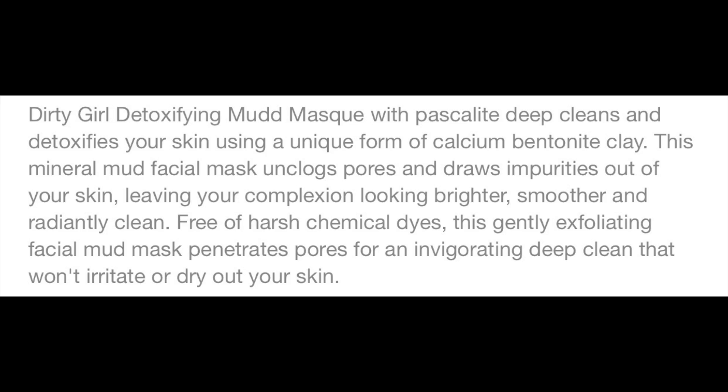The product description says: the Dirty Girl Detoxifying Mud Mask with Pascalite deep cleanses and detoxifies your skin using a unique form of calcium bentonite clay. This mineral mud facial mask unclogs pores and draws impurities out of your skin, leaving your complexion looking brighter, smoother, and radiantly clean. Free of harsh chemicals and dyes, this gently exfoliating facial mud mask penetrates pores for an invigorating deep clean that won't irritate or dry out your skin.